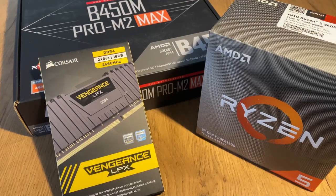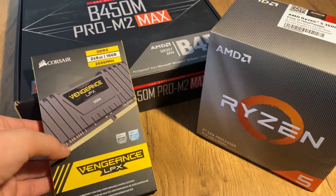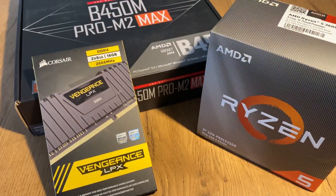If you look at the newer components I've bought, we've got a CPU which is an R5-3600, a motherboard which is a B450 Pro M2 Max by MSI, and we've also got 16GB of DDR4 RAM by Corsair.